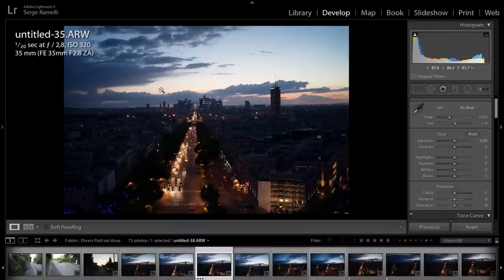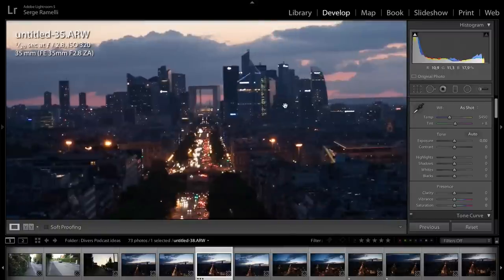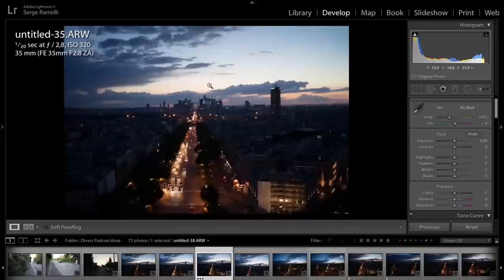Then go into manual mode. I went to one-twentieth of a second — normally at 1/20s you do get blurry shots. But if you really put your arms on your chest and hold the camera down and hold your breath, at 1/20s you should be able to get a sharp photo. You just have to take photos over and over again. I'm using the Zeiss 35mm built for the Sony A7R — try to open your lens as much as you can. I was only at 320 ISO, and the photo is pretty sharp. I was really surprised.